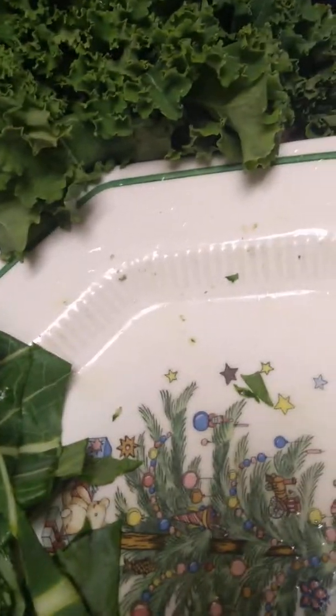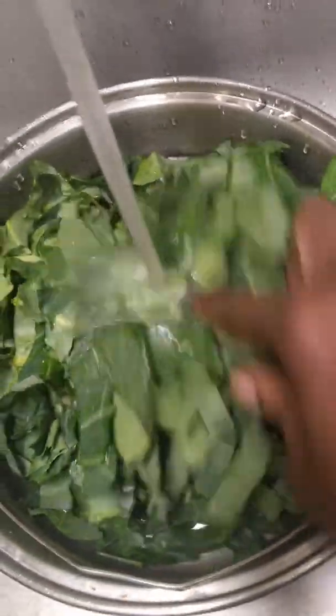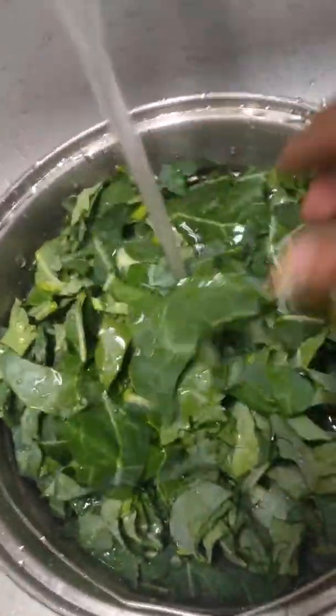Look how beautiful they are. Then you want to put them into a strainer to rinse them, because sometimes they have little grains of dirt. These look pretty clean, but it doesn't matter — they were in the grocery store unwrapped, and people walk past, they sneeze, they cough, they talk. You want to rinse them real good, making sure you rinse every leaf and there's no dirt, sand of any kind.